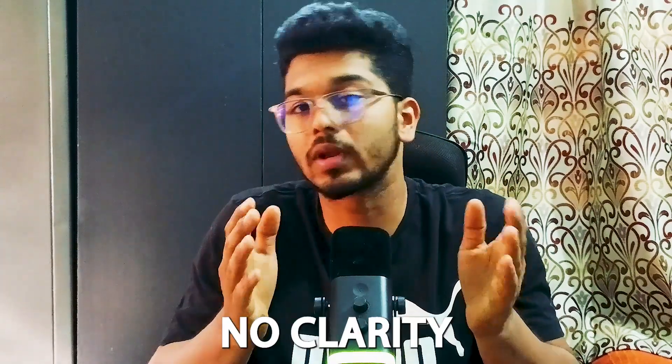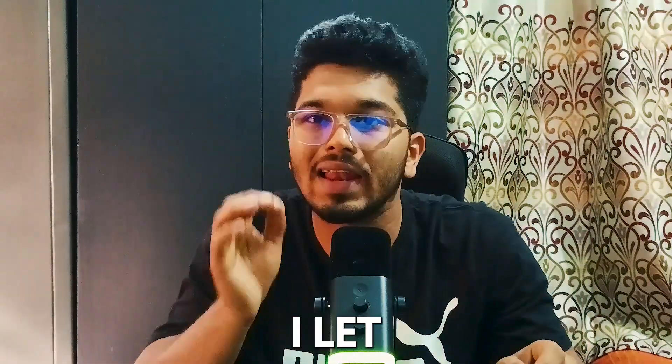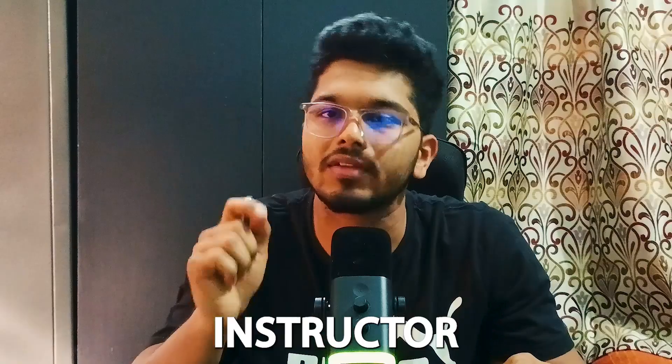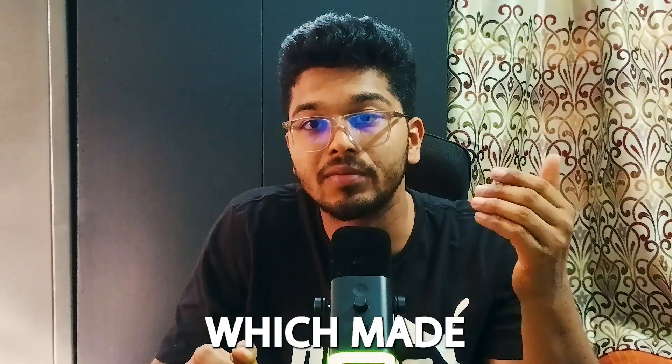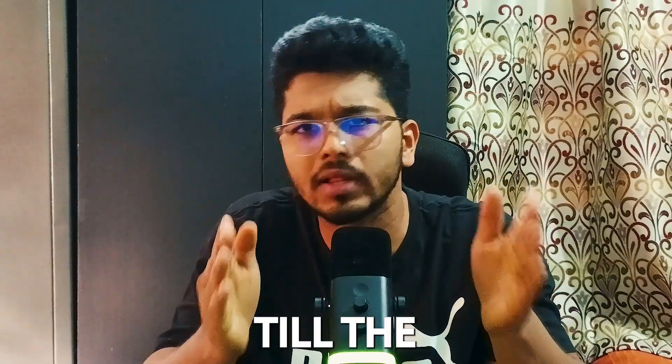If you're looking to become a drone pilot instructor in India and have no clarity on how to do it, then this video is meant for you. I'll share the entire journey I faced to clear my drone instructor rating, including the mistakes that made me fail twice in the instructor rating. Stay tuned till the end.